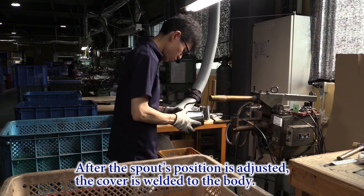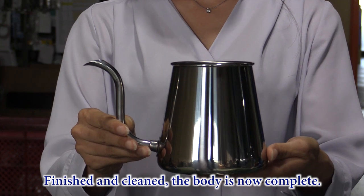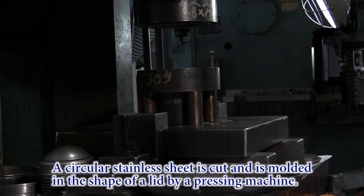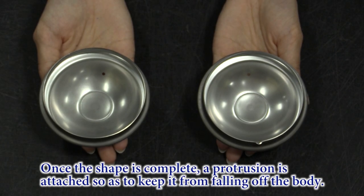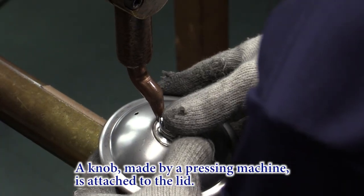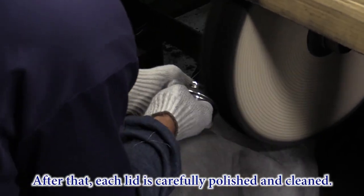After the spout's position is adjusted, the cover is welded to the body. Finished and cleaned, the body is now complete. The next step is to make the lid. A circular stainless sheet is cut and molded in the shape of a lid by a pressing machine. Once the shape is complete, a locking region is attached so as to keep it from falling off the body. A knob made by a pressing machine is attached to the lid. After that, each lid is carefully polished and cleaned.